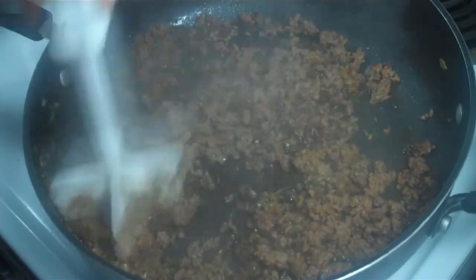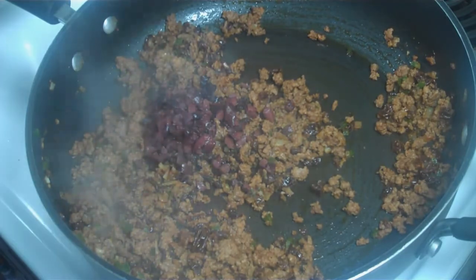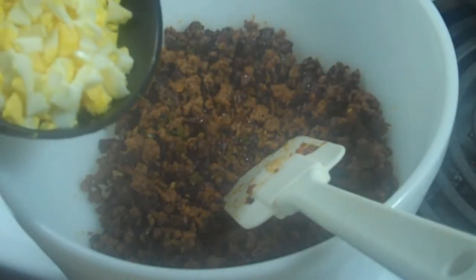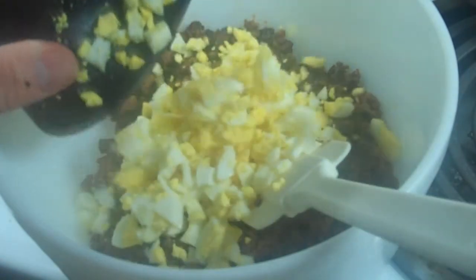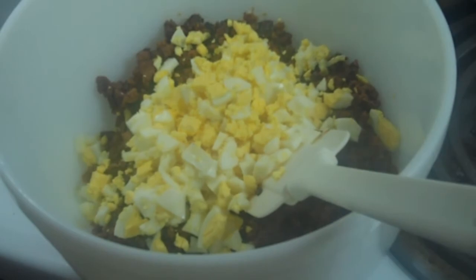Afterwards, we'll mix in the rest of the ingredients. We just added the olives. We're going to let that cook for about 30 seconds, take it off the heat, and fold in the hard boiled eggs. We'll fold those in and add salt and pepper to taste.